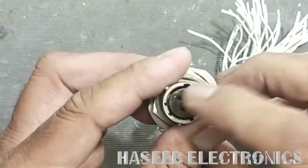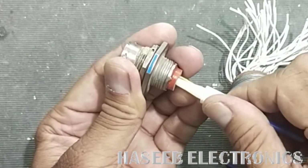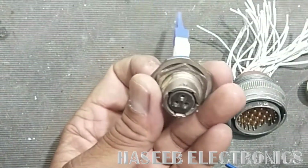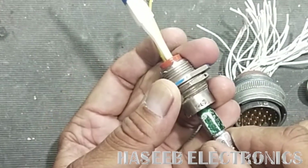Carefully insert this extractor here and slightly rotate it. Never apply too much force. Then push that pin out with any pin or suitable tool.